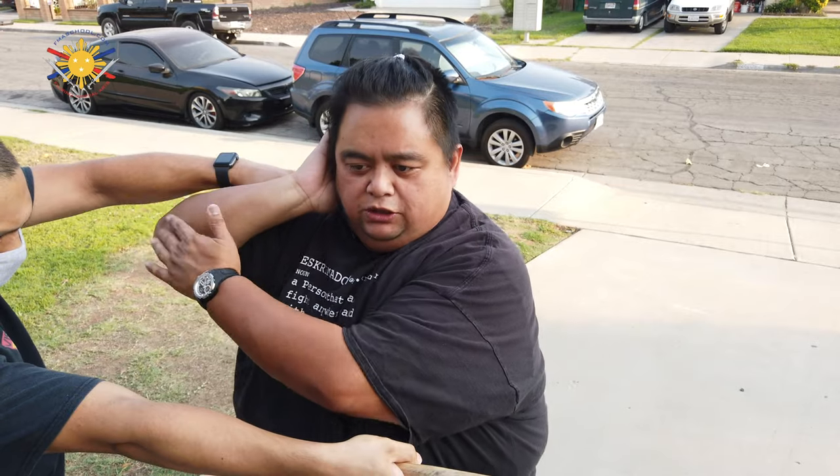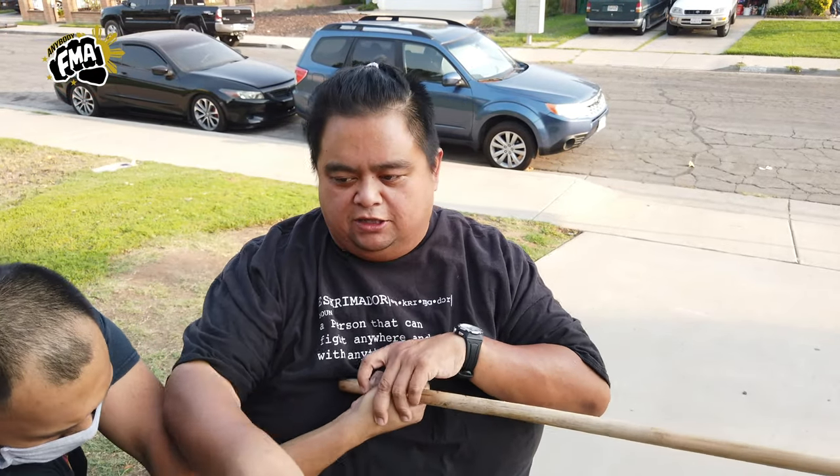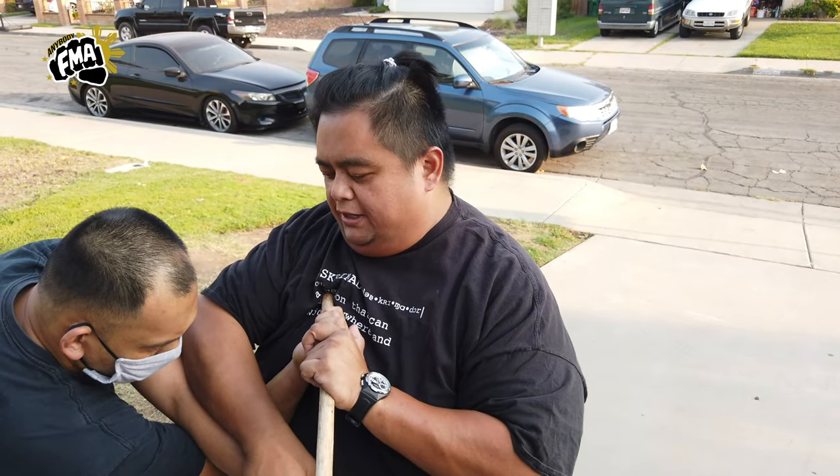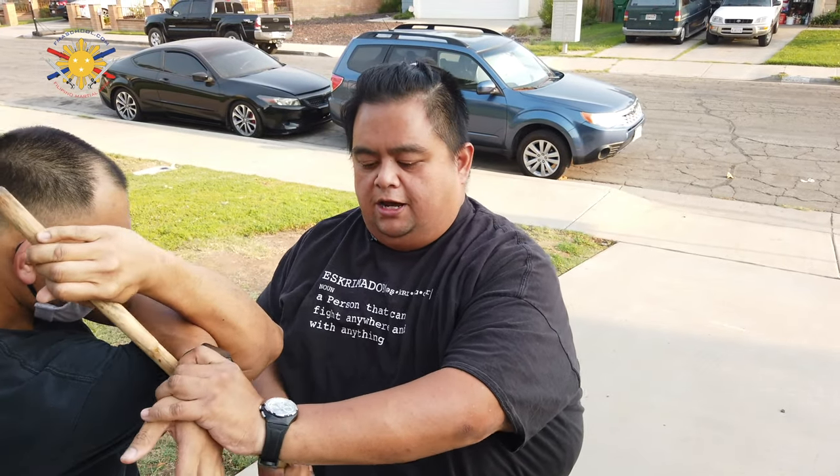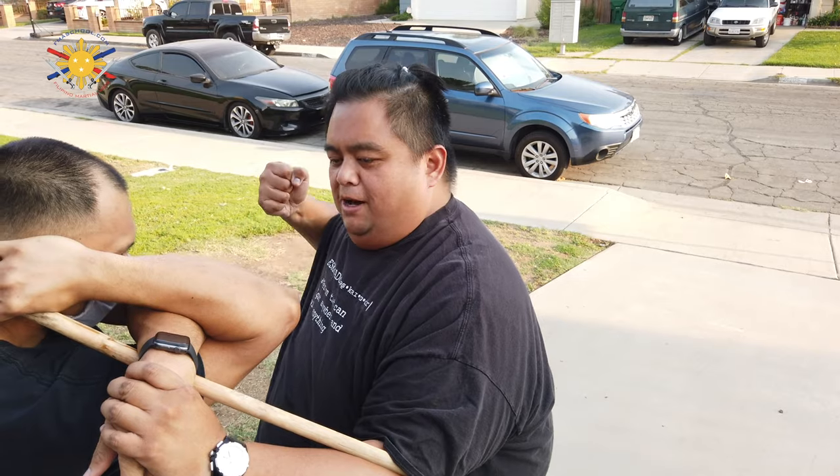When I check this, he's going to punch. I'm going to bring my hand up to protect my head, then I'm going to use my elbow to draw him out this way, lock him up this way. From here, I can just lock him straight into this, put my hand next to it, and then my other hand is free.